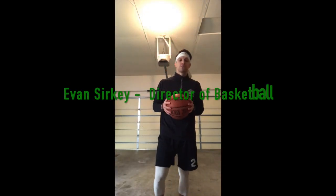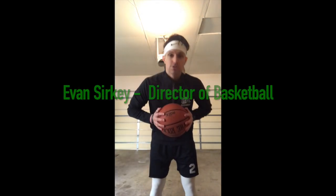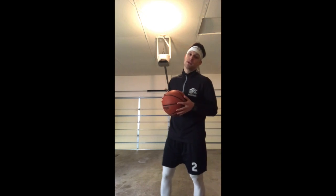What's up guys, my name is Evan Serkey, Director of Basketball at Cova Sports. Right now we're going to run through a couple ball handling drills that you can do while you're at home during this pandemic. Hope everyone's staying safe. Follow along with me. We've got drills coming all week, all of next week as well, so stay tuned.